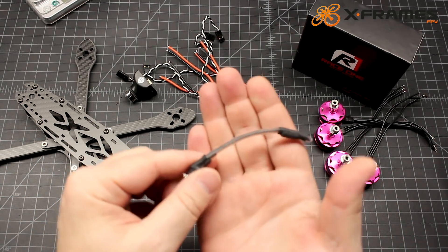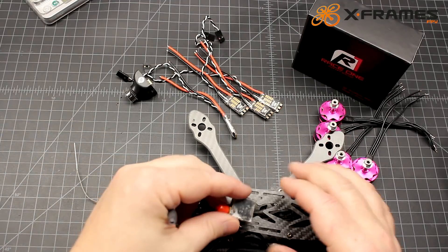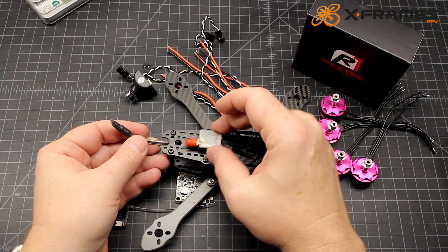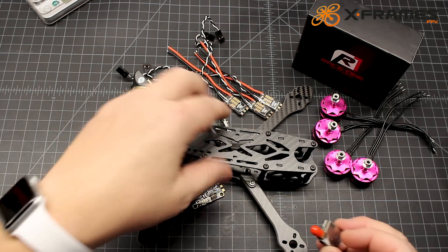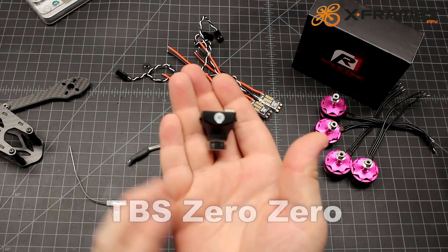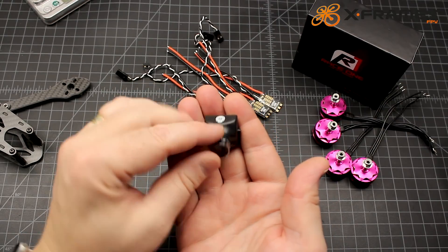We'll run a linear antenna, mounted very forward on the drone underneath — not on top — and run the antenna out the back. That's a really nice, secure way of running it. For camera, we're going to run the TBS Zero and give it a test.